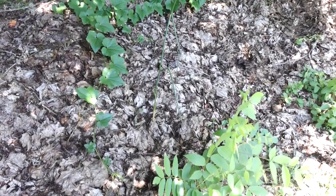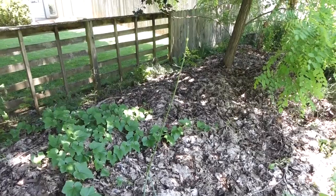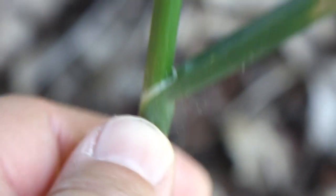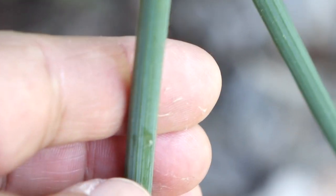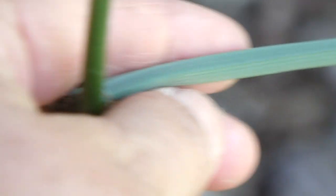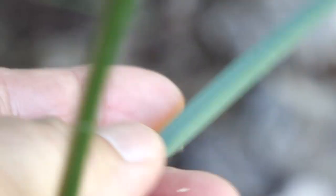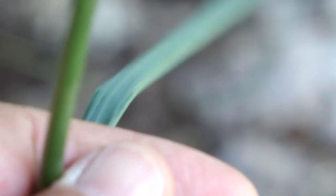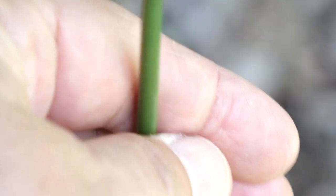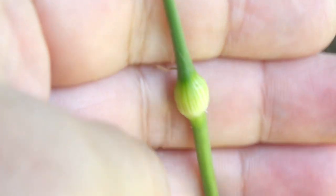How do you know that this is a wild field garlic? It's easy once you take a close look. This is how you can tell even on the little ones. See the grooves? You can feel those grooves. You can definitely see it on these on the leaves there. See those grooves? And see how these leaves are hollow? See how that's hollow?